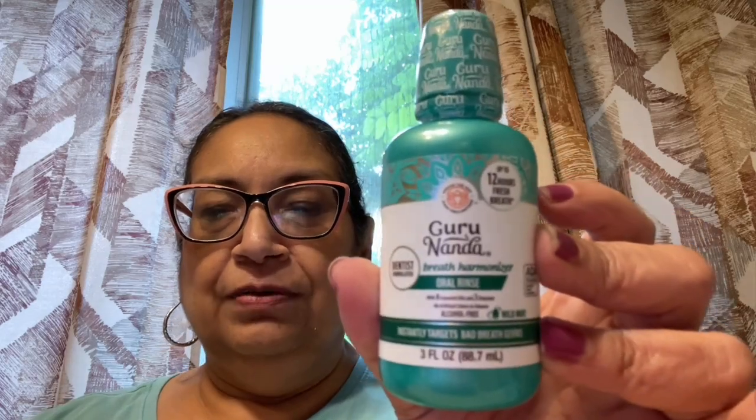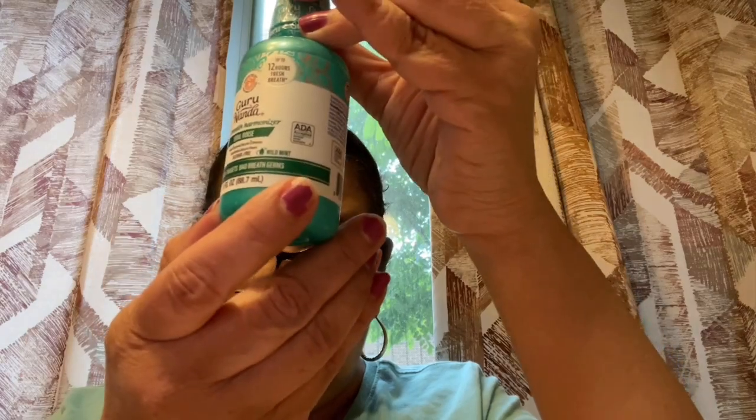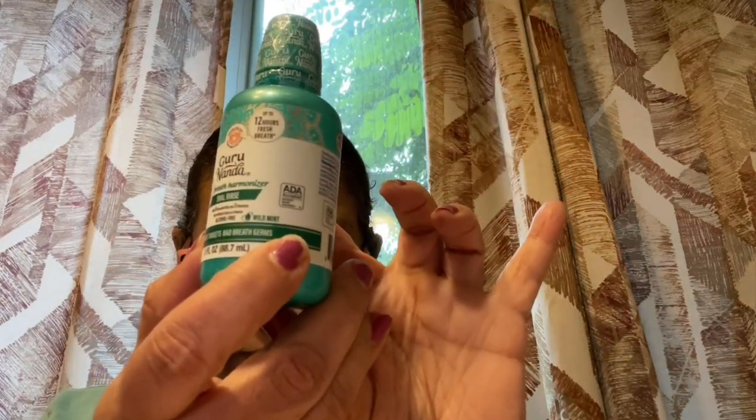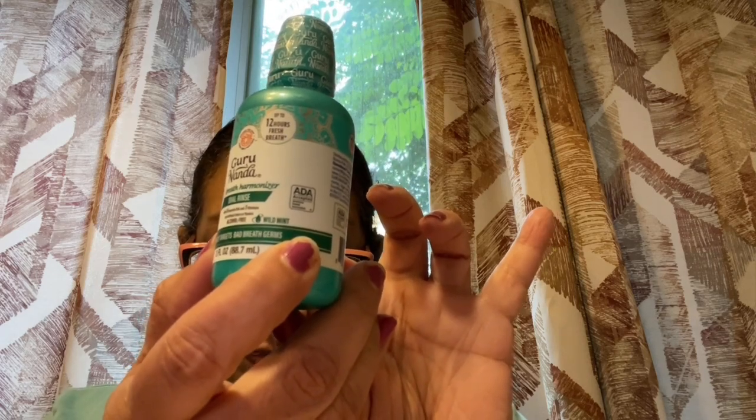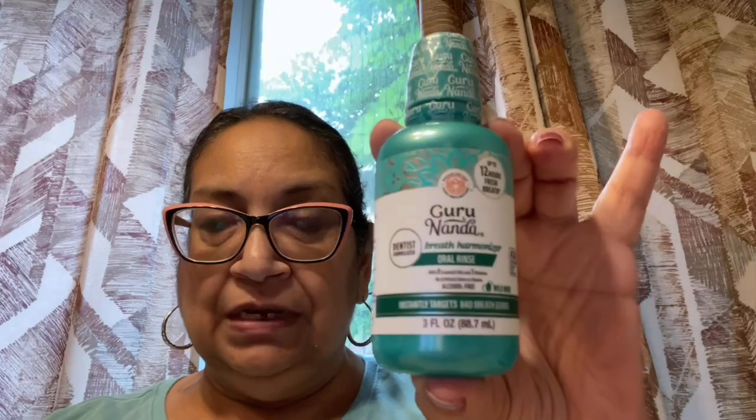First things first, I found this and it was really cool. It is by Guru Nanda — a very well known brand name in dental care. This is the Breath Harmonizer Oral Rinse. It is alcohol free with 8 essential oils and 3 vitamins, in wild mint. It says it instantly targets bad breath germs and is dentist formulated for up to 12 hours of fresh breath. It is a small bottle — you use 20 to 30 ml, rinse your mouth for a minute, then spit. Do not use more than two times a day. I picked up two of these.